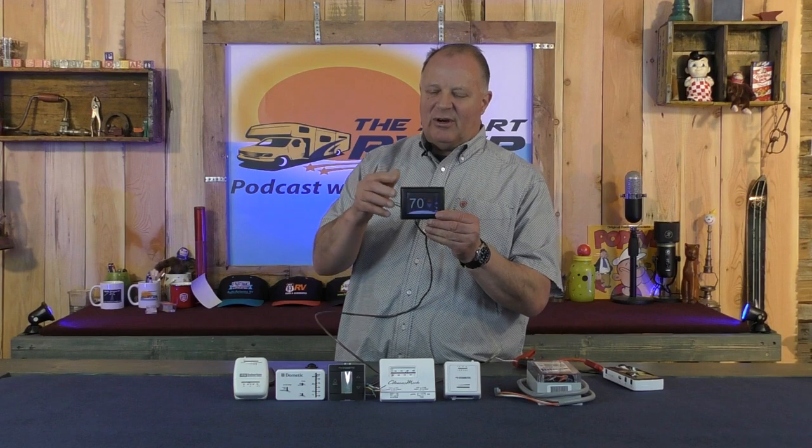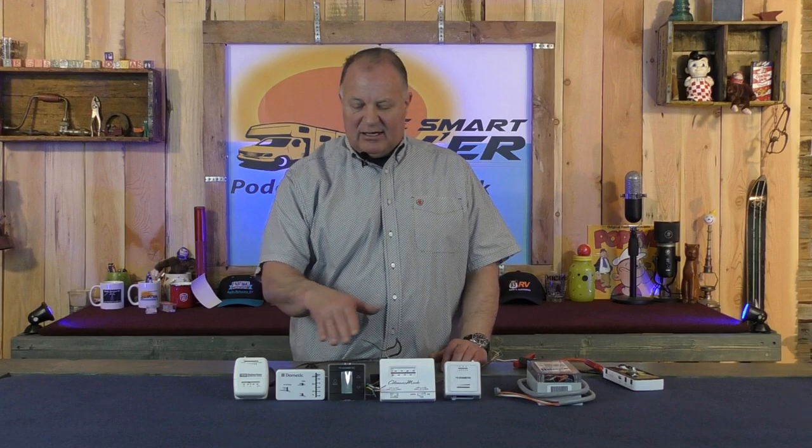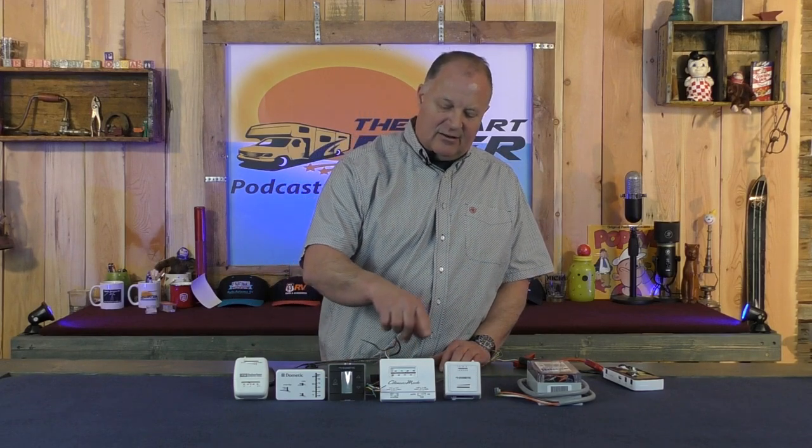Most RVs have a wall thermostat of one kind or another. It might be for heat only, or heat and AC. It might be digital or analog. Right here in front of us we have an assortment of both — analog and digital.